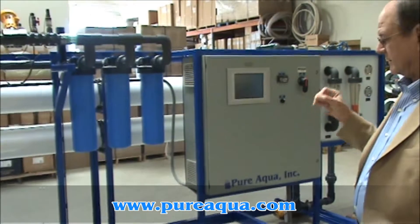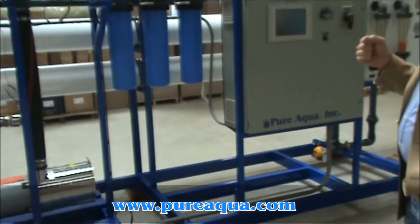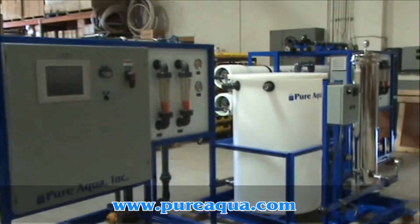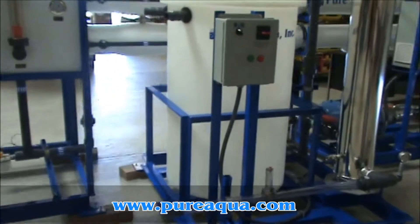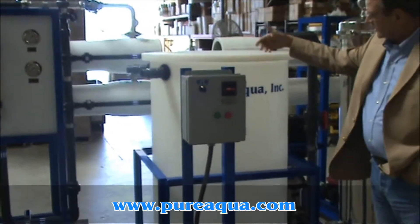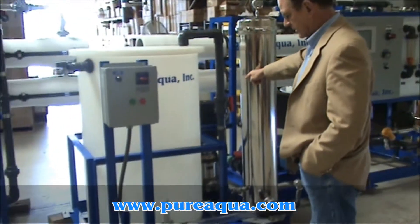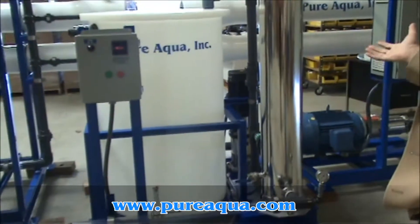The design pressure for these systems is approximately 500 PSI, from which we project that they will produce 400 cubic meters of product per day. Included in the shipment is a cleaning skid, right here in between the two units. We have our mixing tank and cleaning tank here, where we mix the cleaning chemicals, and then they are pumped via a Grand Coast brand pump through one or the other of the skids to do cleaning periodically.